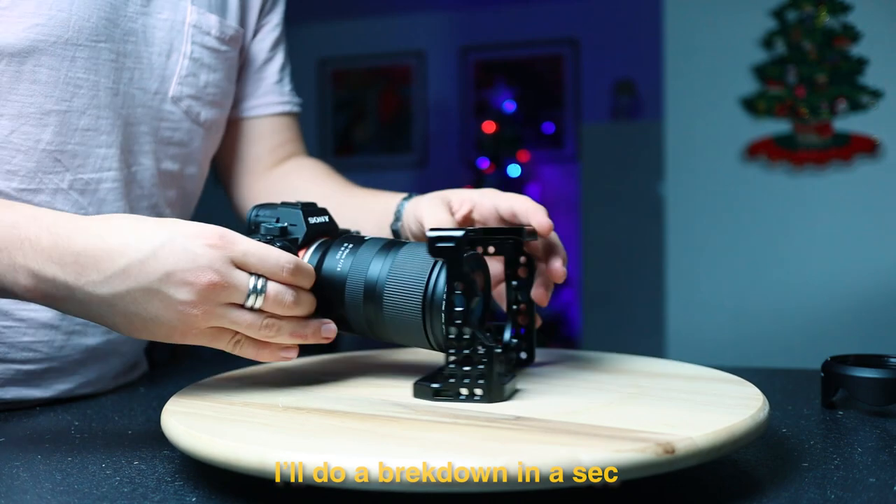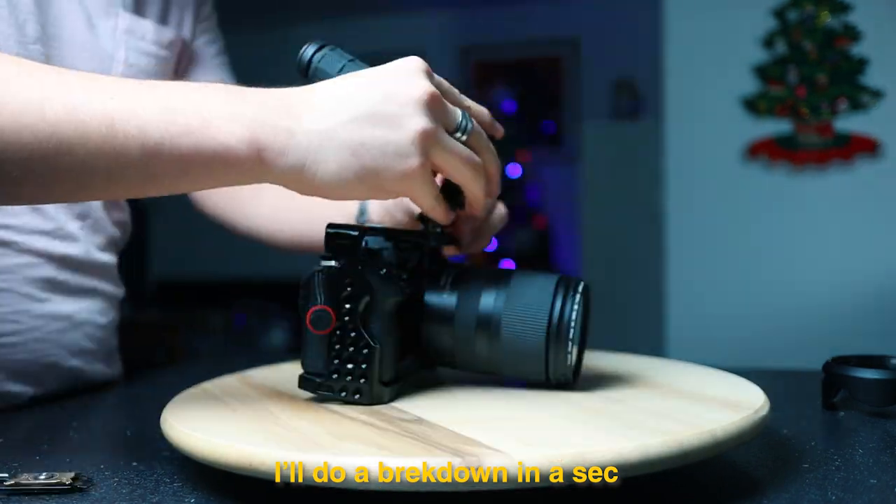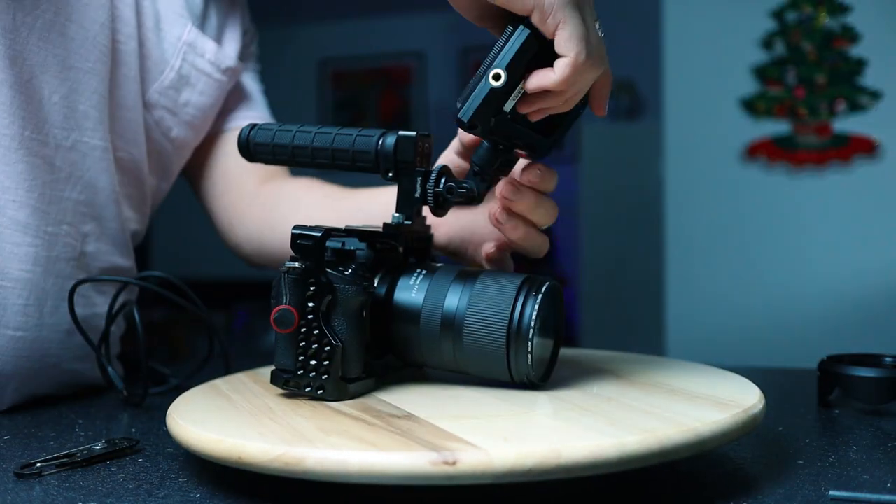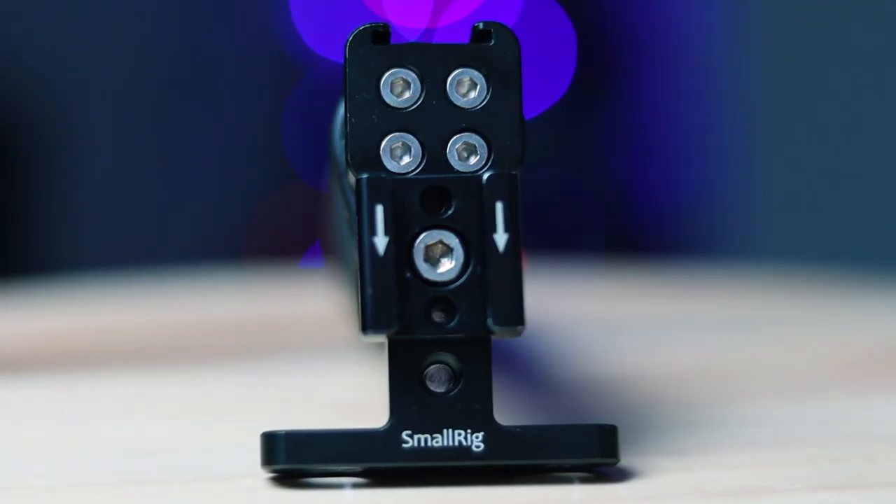So the first thing I build with the Sony a7 III is a cage. This cage is from SmallRig. After I build the cage, I add the top handle. Next, I'm going to add my monitor, which goes in a cold shoe mount that I added to this handle.